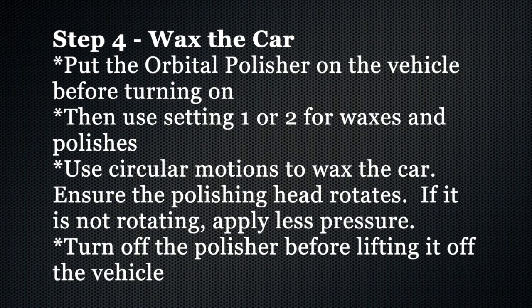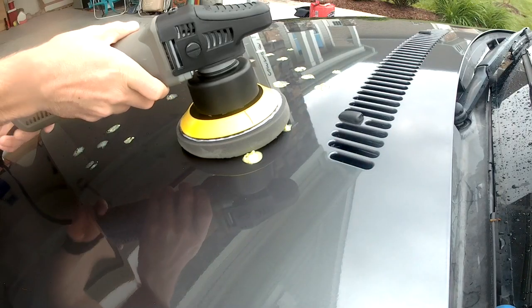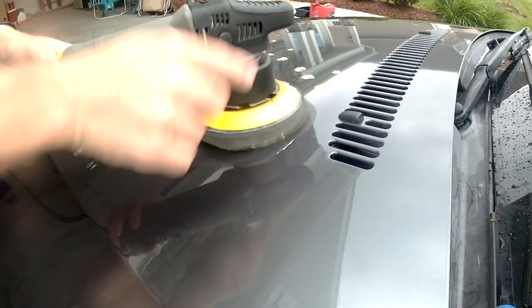Step 4 is to wax the car. Be sure to put the orbital polisher on the vehicle before turning it on. Use settings 1 or 2 for waxes and polishes. Use a circular motion to wax the car and ensure that the polishing head rotates. If the polishing head is not rotating, apply less pressure.